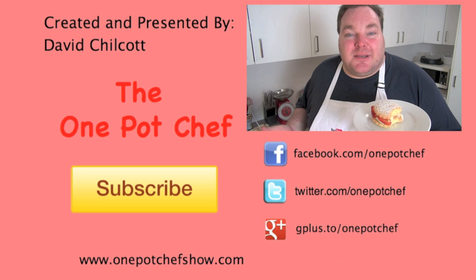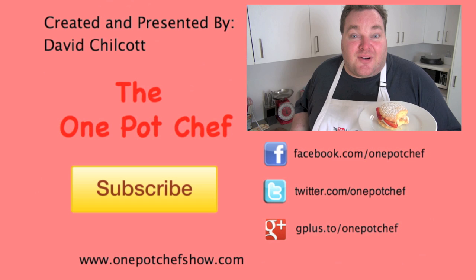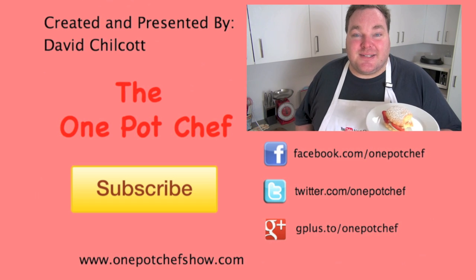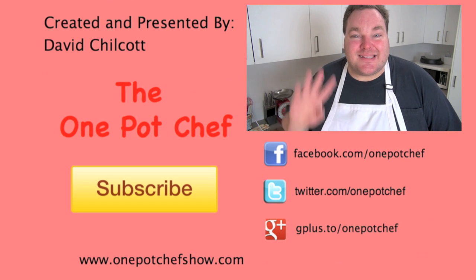I've had a lot of people asking me recently why am I not posting bloopers on the end of these videos anymore? Honestly I just haven't had any. I've been doing really well recently, but that being said I'm due for a massive cock-up very soon, and so as soon as it happens I guarantee you you'll see it here in the vanity card very very soon. All right guys, lots of love to you all.